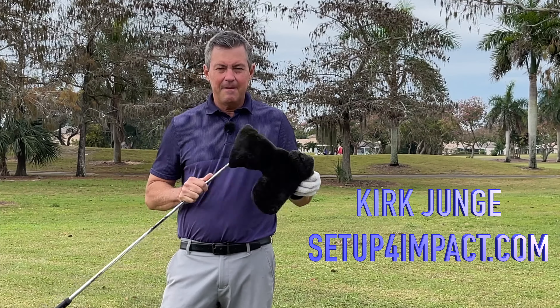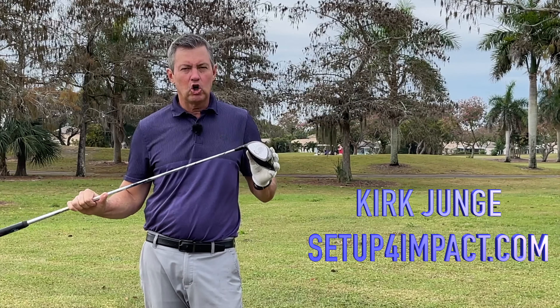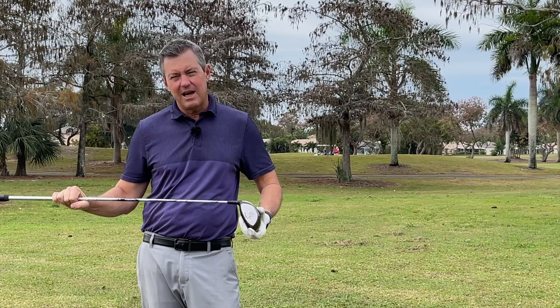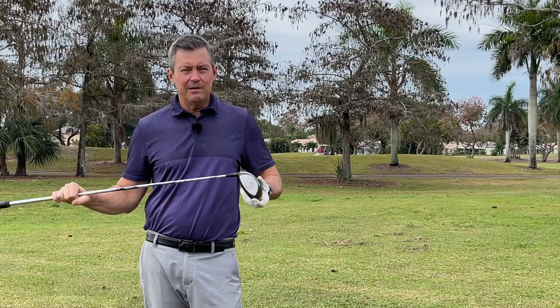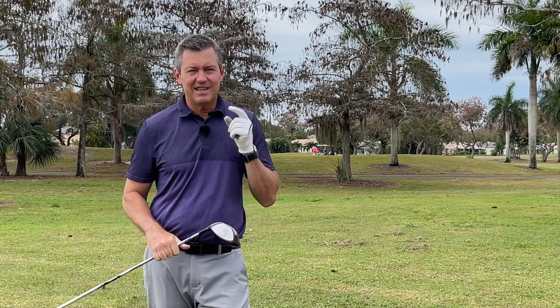Talking about the big dog today — the driver — and how to hit it consistently longer and straighter. We're going to get into seven really important steps that you can take that are going to greatly improve not only your accuracy, but also your distance. Let's get to it.